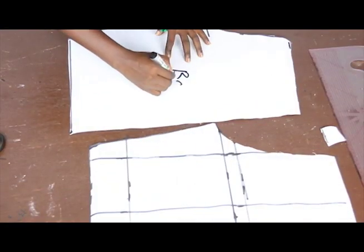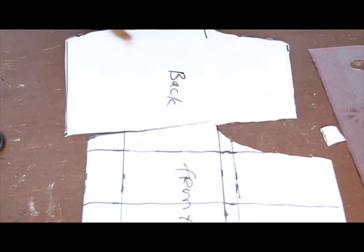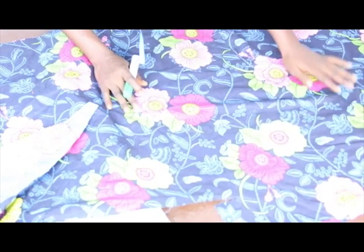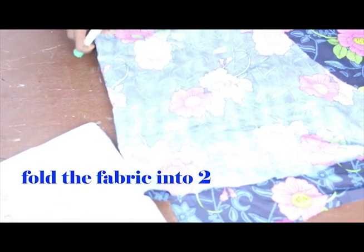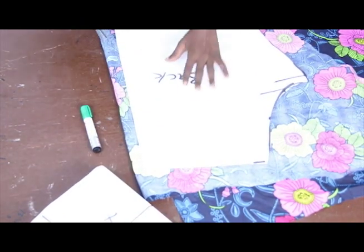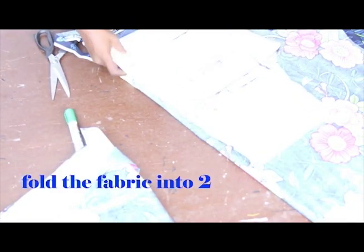I'll label it as back and front. The difference is just an increase in the length at the upper part. Next, we have this African print fabric — African prints are available at our store. I love this print because it has a flower print. We fold it into two because we are cutting two front blocks and two back blocks. I'll start with my back block and cut it out, then place the front block on it.